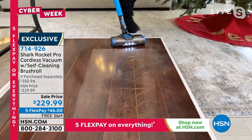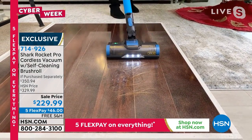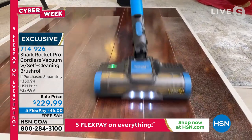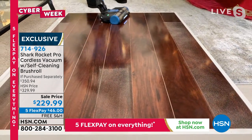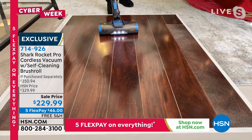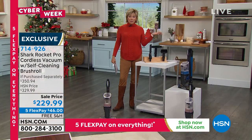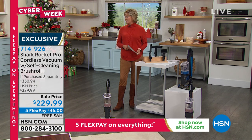I'm going to do this one again because it's one of my favorite demonstrations to show how easy it is to tackle all the different floors in your home. Two dozen left in that blue — get it while you can. The item number is 714926. Get the coral if we lose the blue because they're both the same kind of power and technology and that wonderful self-cleaning brush roll.